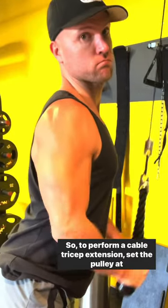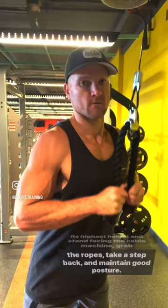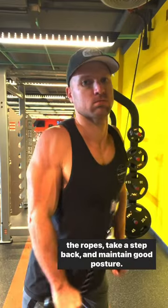To perform a cable tricep extension, set the pulley at its highest height and stand facing the cable machine. Grab the ropes, take a step back, and maintain good posture.